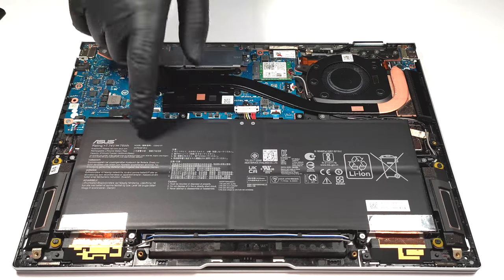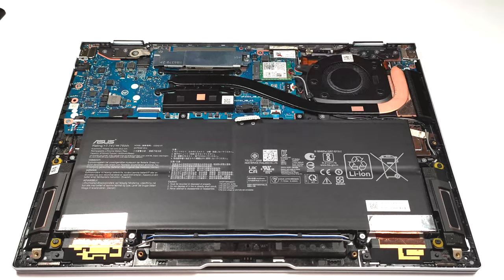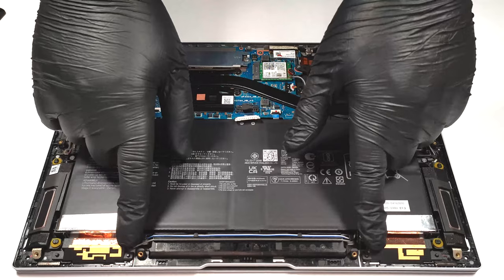The battery is a 75 watt hour unit. To remove it, pull out the connector from the main board. The next step is to undo the six Phillips head screws that keep it fixed to the chassis.